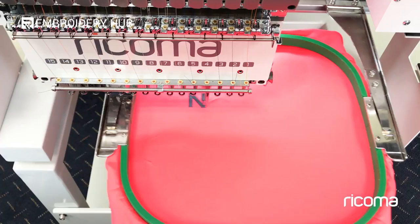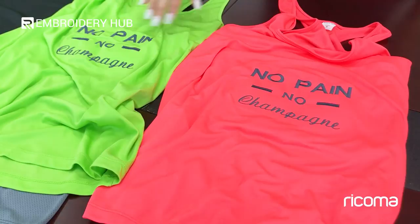Alright, so these are the finished garments. As you can see, there's a clear difference between this one and this one. This one's a lot more wrinkly, and then this one's nice and clean and flat.